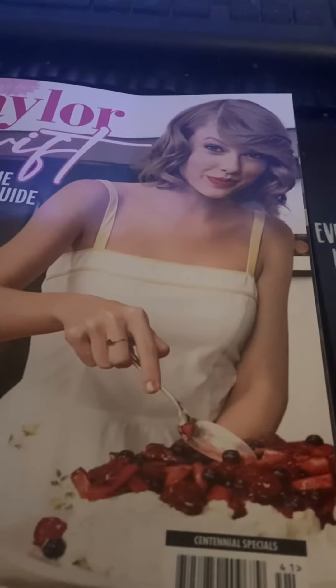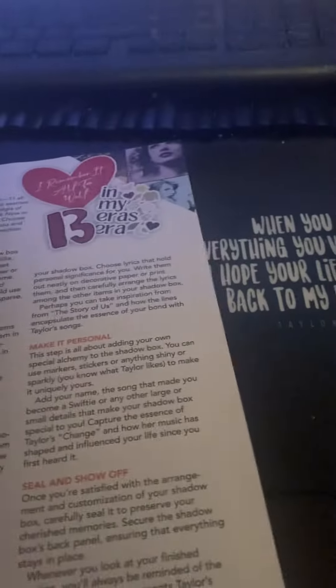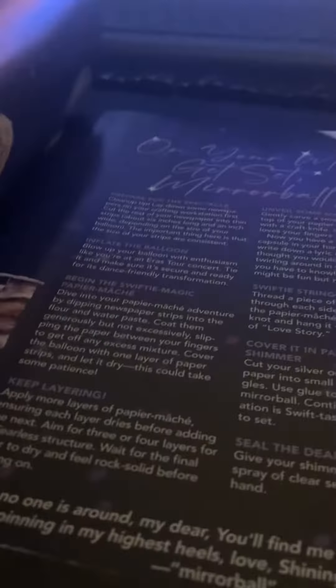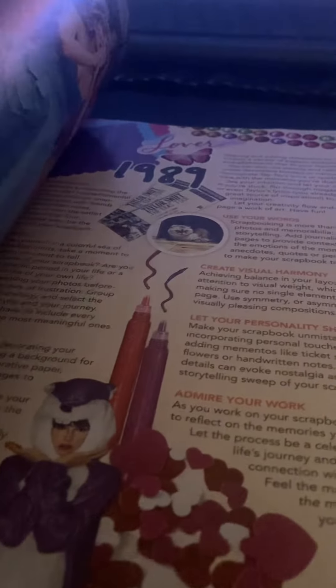This is the DIY project you can do at home. So this is pretty interesting. I found a couple of things in this magazine I want to show you. It said you can make lyrics and put it on a piece of paper and hang it on the wall. That's another good idea to do with your bedroom, living room, or whatnot. This just tells you everything you can do if you're a Taylor Swift fan and you want to be crafty yourself.